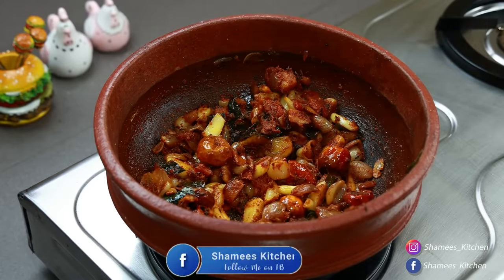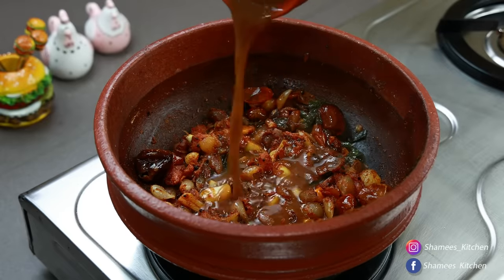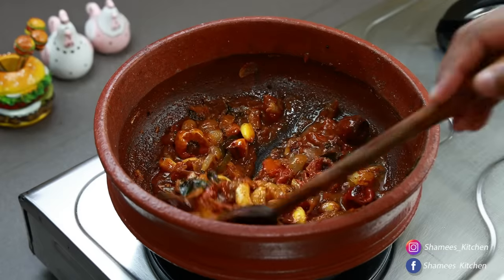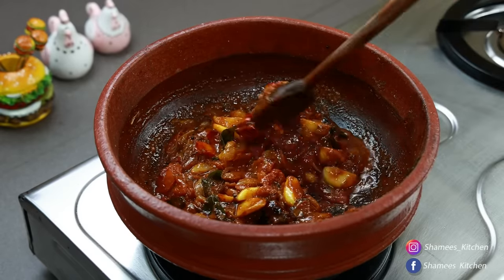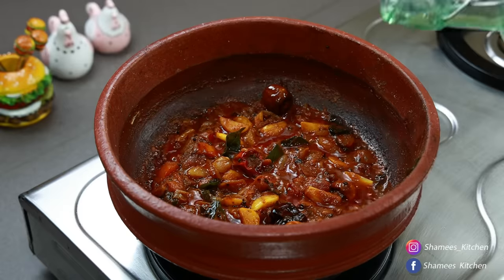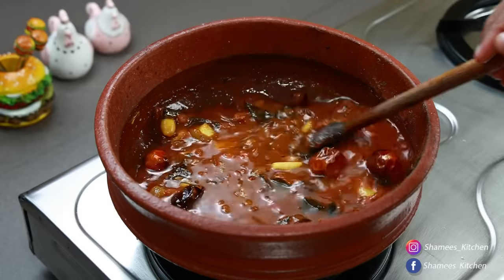We've got a big cup of tea. If we add our tea now, a little bit, we will use the coffee we have and add a little tea. We will put water in first so it will not burn. If you put the oil in, you will need to mix the oil well.